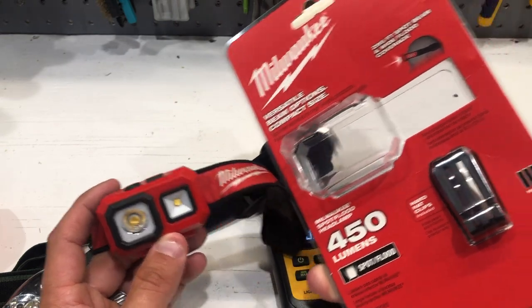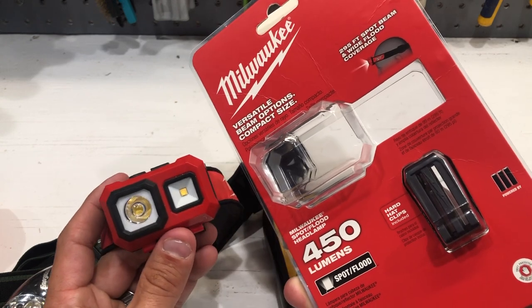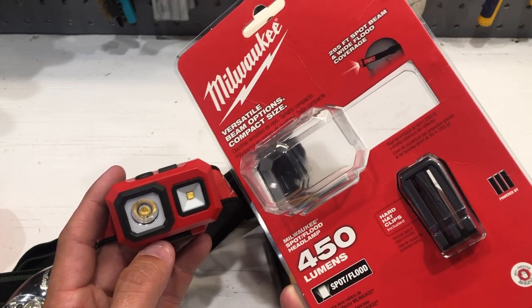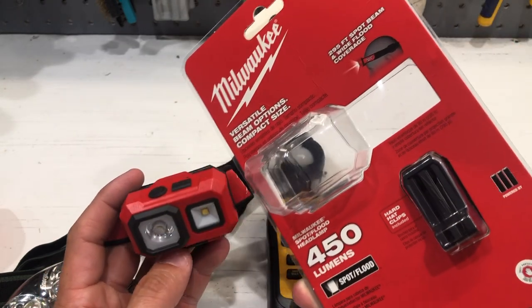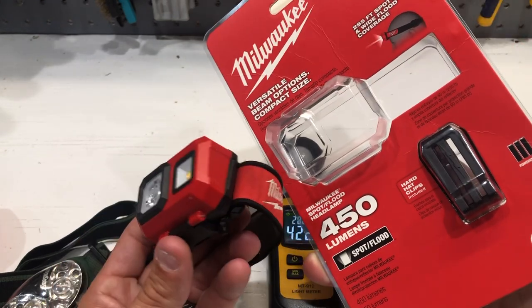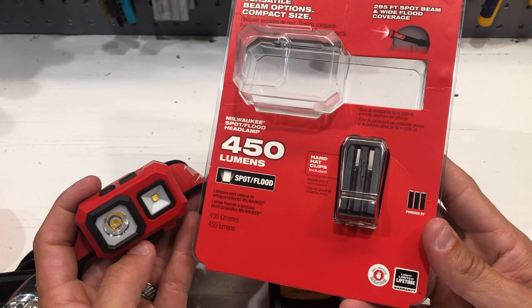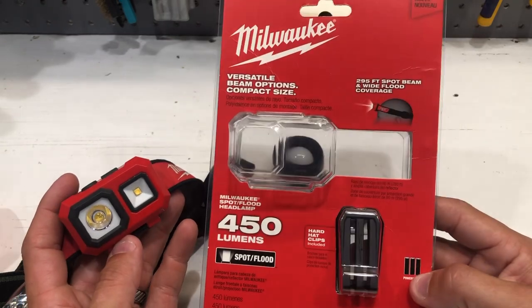It comes with hard hat clips if you want them. I would definitely recommend you go out and get one of these if you're looking for a headlamp. I'm going to call this the best headlamp I've found for the price. For $30, you can't beat it. There are some Petzl ones used for caving and stuff like that with external battery packs that are probably brighter, but those are going to cost you $100, $200 — it's just not going to happen. Their numbers are 100% legit and I highly recommend you go out and get one.